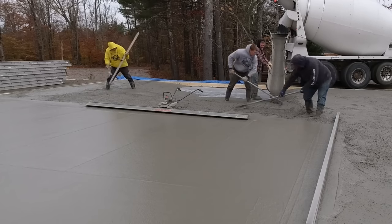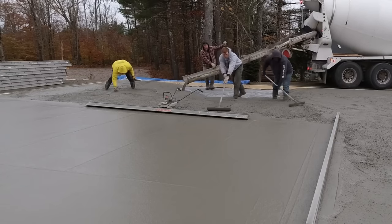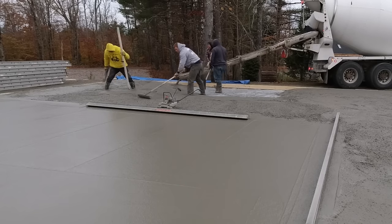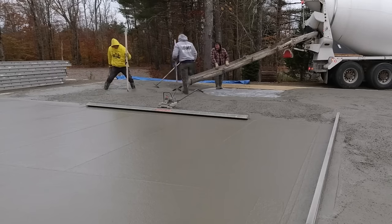Nowadays it's all these really thickened edge slabs — two feet thick on the edges, tapering up to either four inches or six inches in the middle — and we do a bunch of those still. But this was the old-fashioned way of doing concrete slabs years ago. The code in this town, this is all they require for a basic garage slab or barn slab. And we put down a vapor barrier — the poly vapor barrier — when we showed up this morning, then go right to town pouring the concrete.